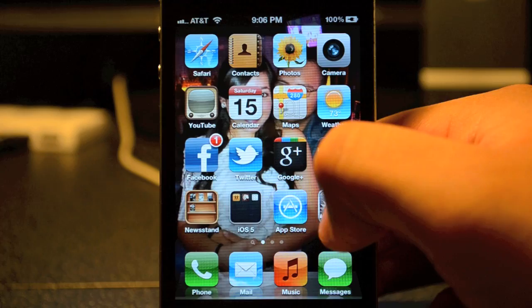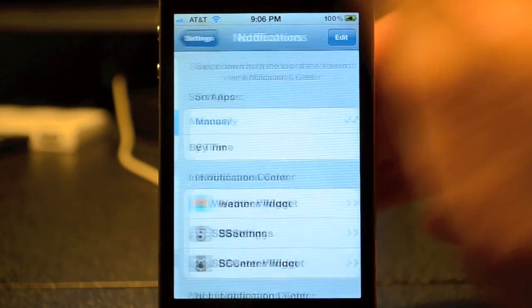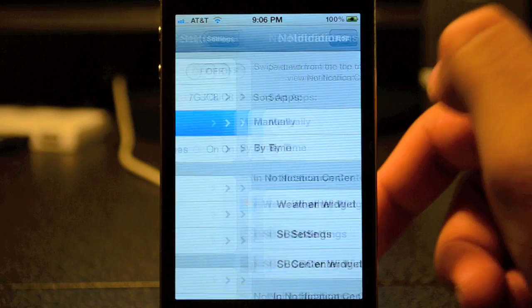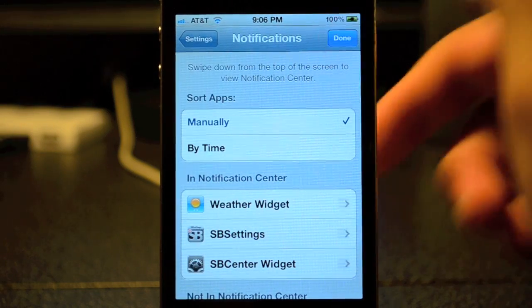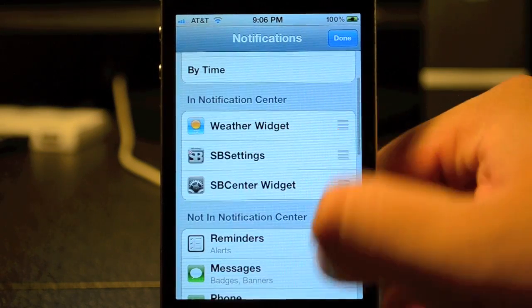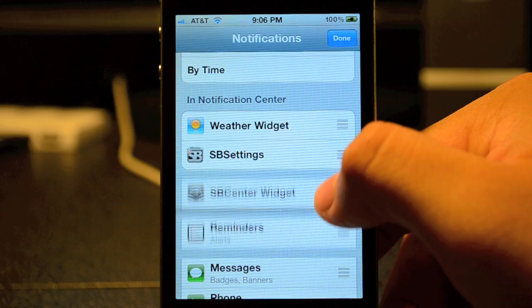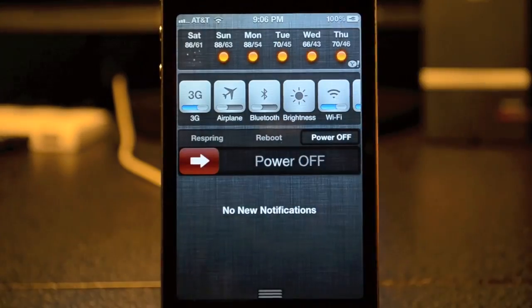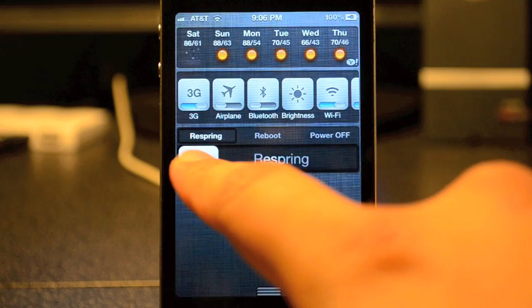To get it working, you need to add it to the notification center. Simply go to Settings, then go to Notifications, tap Edit on the top right, drag it up to the notification center, and click Done.